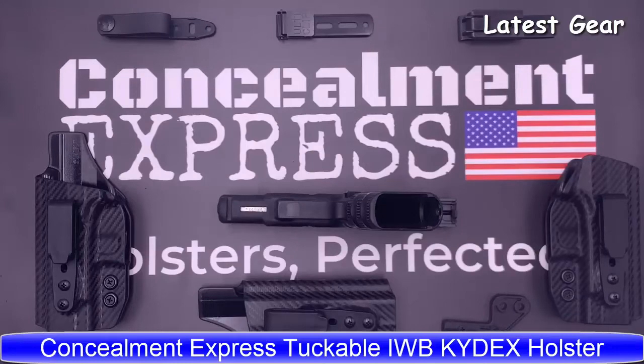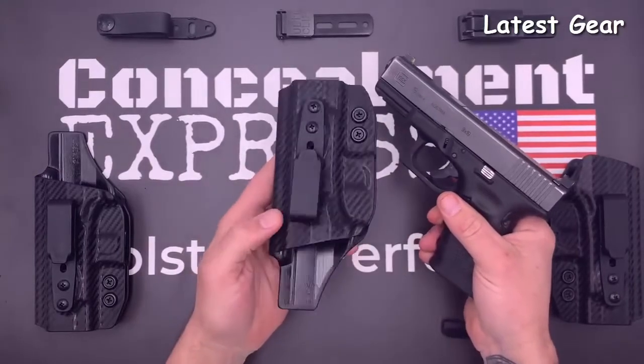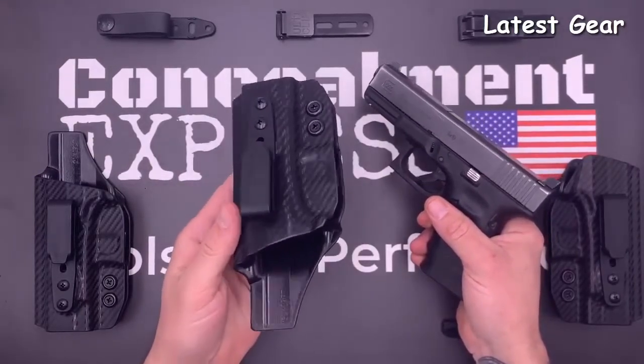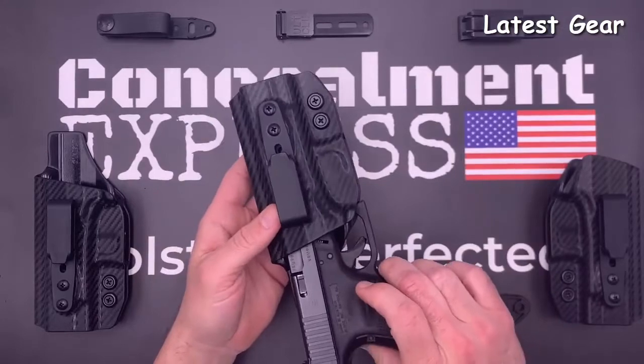Introducing our tuckable inside-the-waistband Kydex holster — similar to our classic IWB holster but with adjustable ride height and the ability to tuck in your shirt. This is the right-hand model. The first thing you notice is our Posi-Click audible retention that lets you know when the gun is securely holstered with a satisfying click.